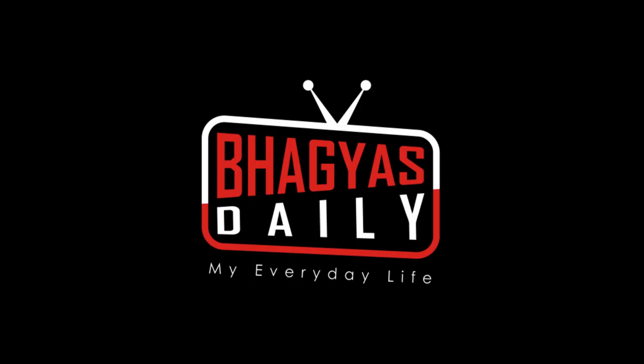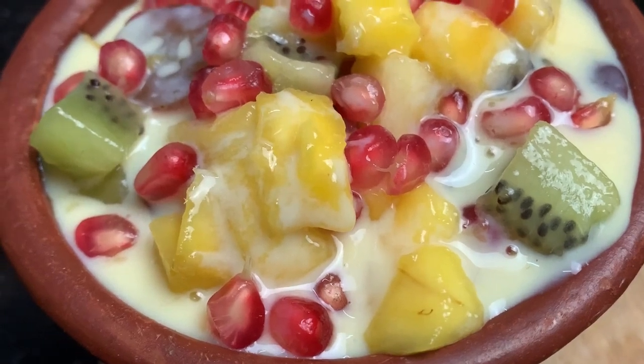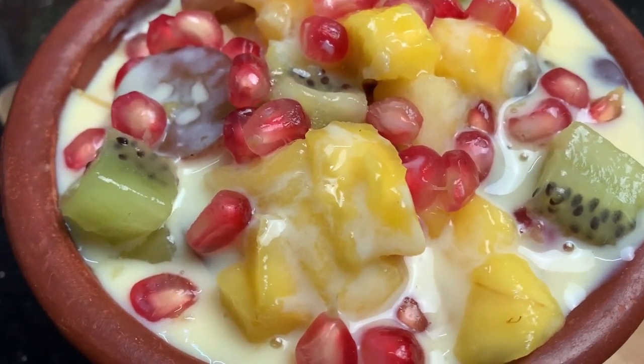Hello friends, welcome to Baggiyas Daily. I am going to make a sweet dish.